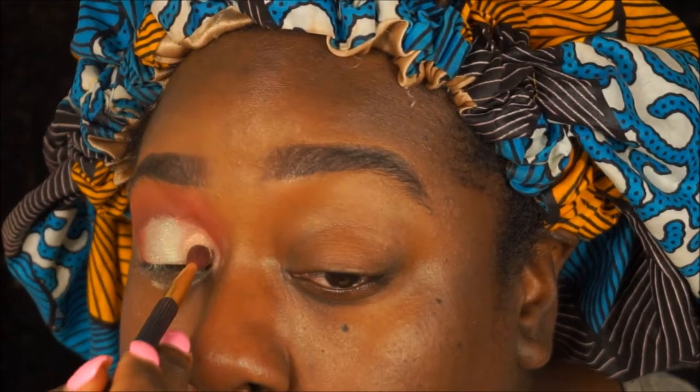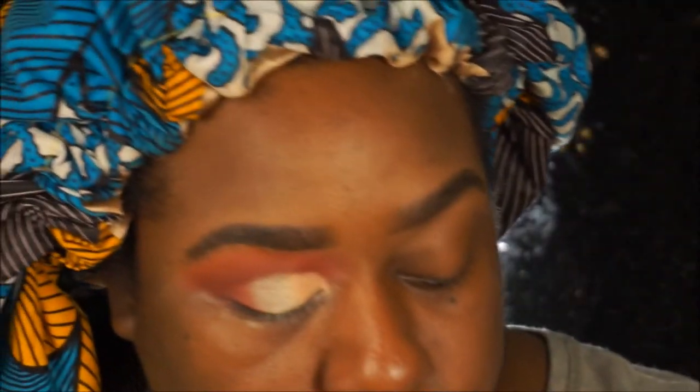Put that on the inner corner. Let me use this brush — it's like a lip brush, really really small. I'm gonna go in with the brown color to clean up the top of this cut crease because it kind of went over a little.